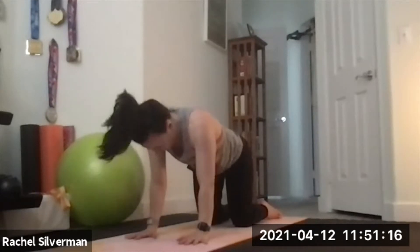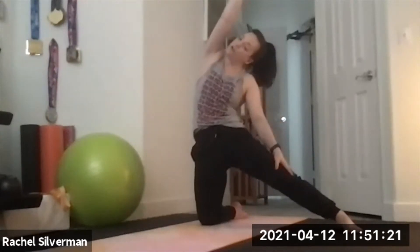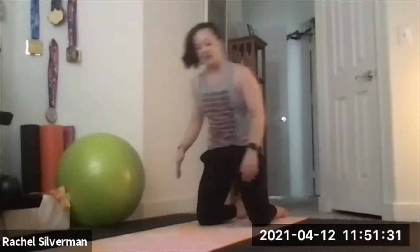Find a flat back, step your left leg out to the side for gate pose. Left hand on the left leg, reach your right arm over through the side body stretch. Then switch sides: bring the left knee down, step your right leg out to the side, and reach that left arm over your ear.